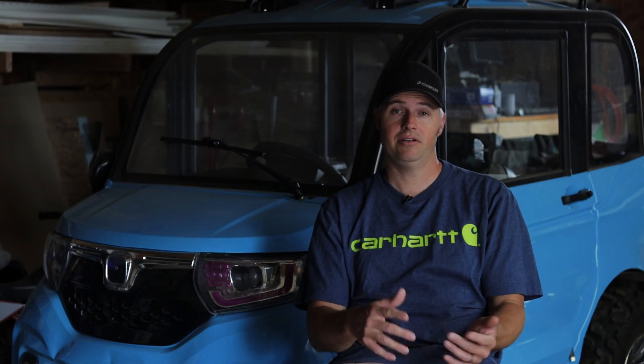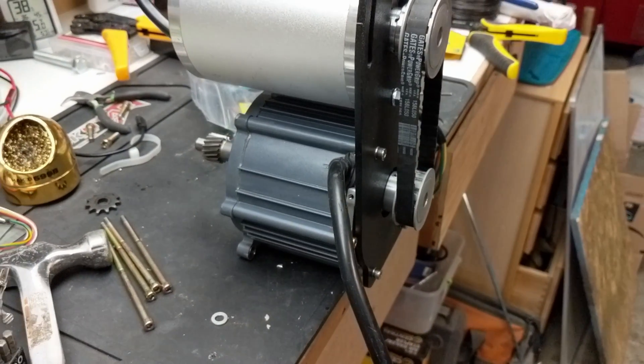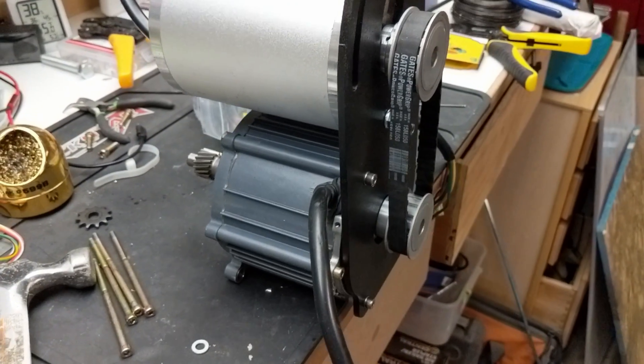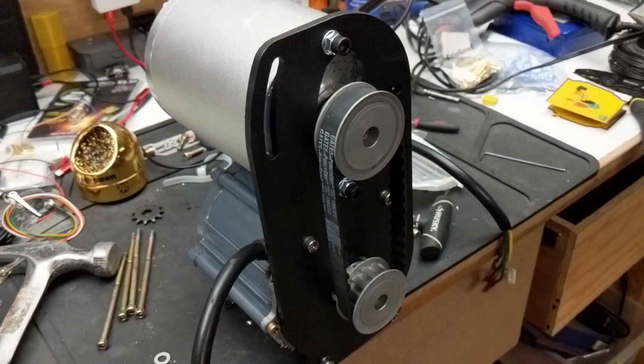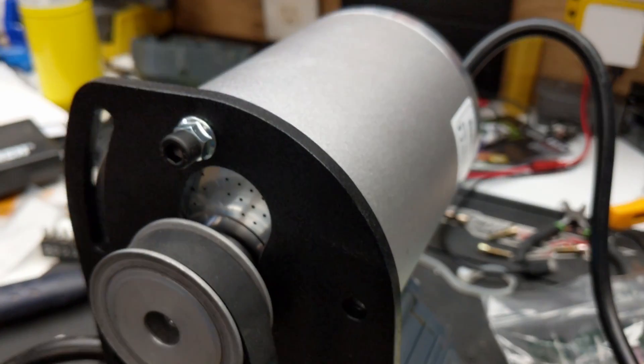Not very much power, definitely not capable of running these huge tires. If you've seen my other drivetrain upgrade video, you'll see that I used a three kilowatt motor from Amazon. It turns out it wasn't actually a three kilowatt motor — it was really more like one and a half, and I had to almost burn it up to get one and a half kilowatts out of it.